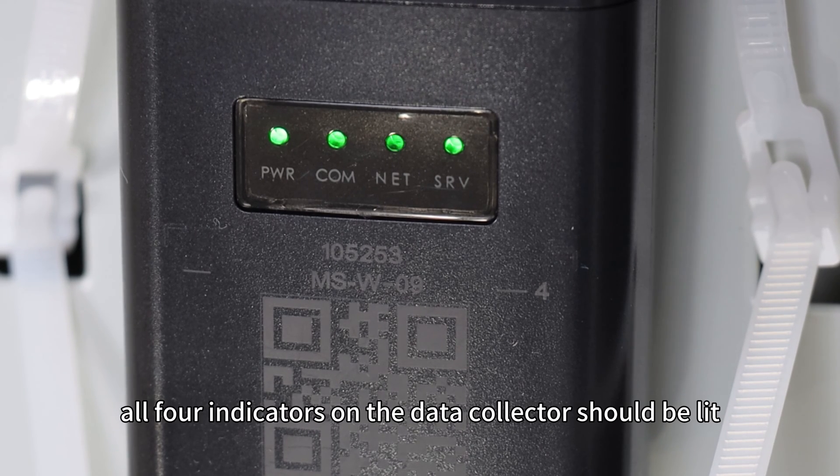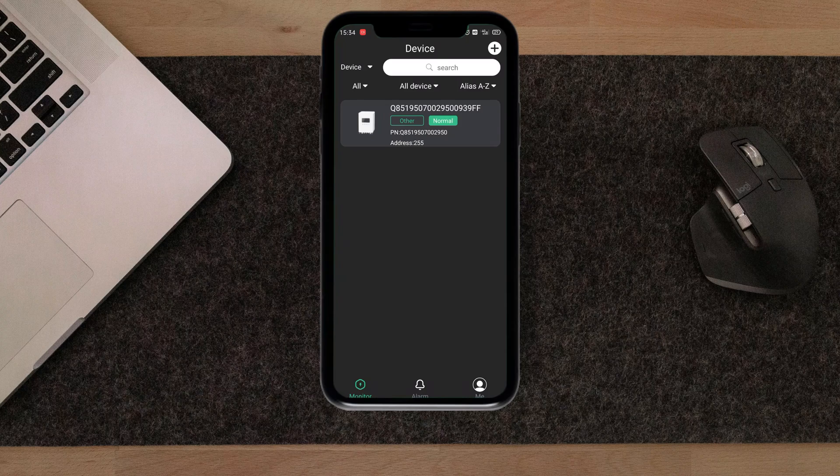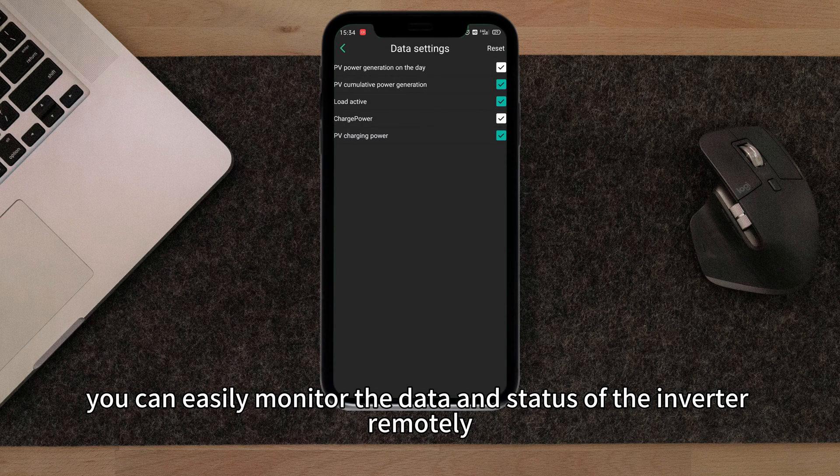After this point, all four indicators on the data collector should be lit and the NET indicator should be flashing. Click on the connected device to access the device data monitoring screen. Now you can easily monitor the data and the status of the inverter remotely.